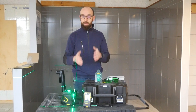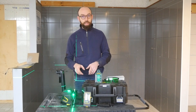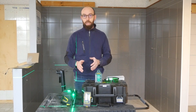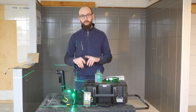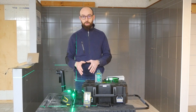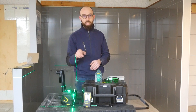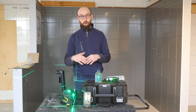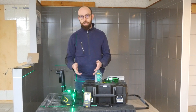Salut à tous, j'espère que vous avez passé une bonne semaine. Ce week-end, on a décidé de vous présenter le Stanley Fatmax X3 Green. C'est le laser 3 lignes 360 degrés de chez Stanley Fatmax, en association avec la cellule LD200 qu'on va également vous présenter. C'est une cellule de réception pour porter la réception du laser jusqu'à 50 mètres.